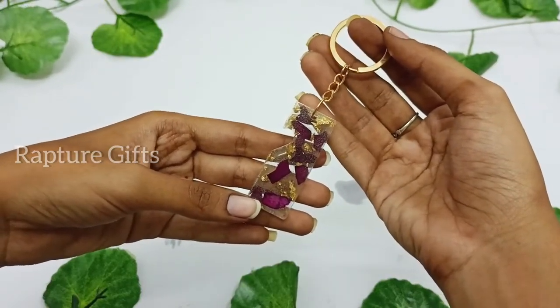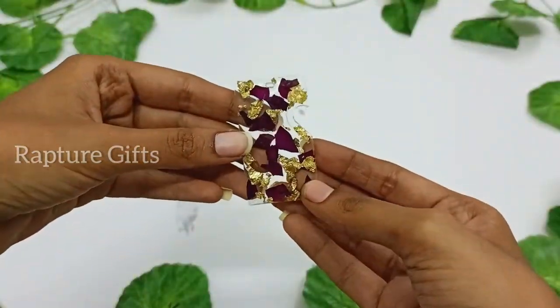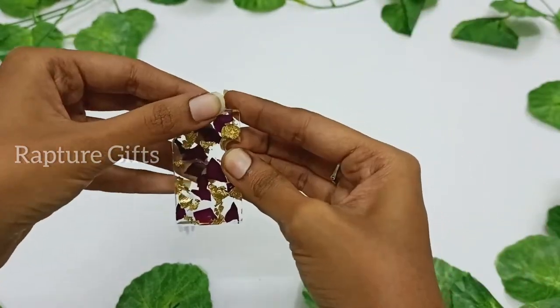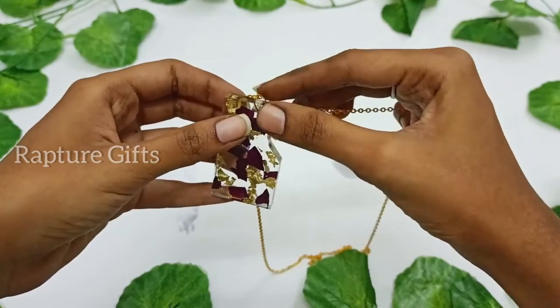This is a perfect keychain for best friends and couples. Let's see how I made the chain using this pendant. For that also, I am using a golden jump ring, and then I am going to add a chain. I actually purchased this chain from a local shop.